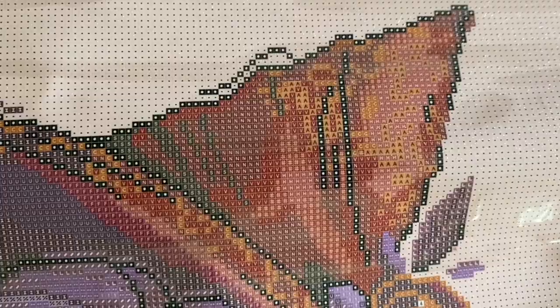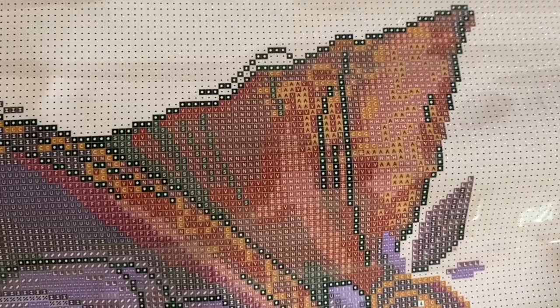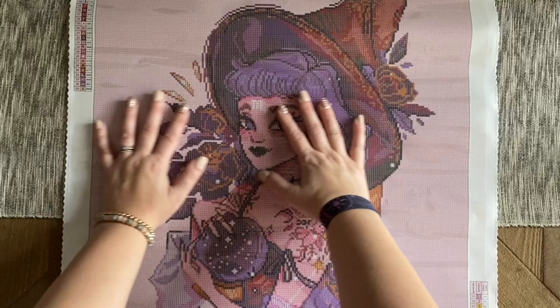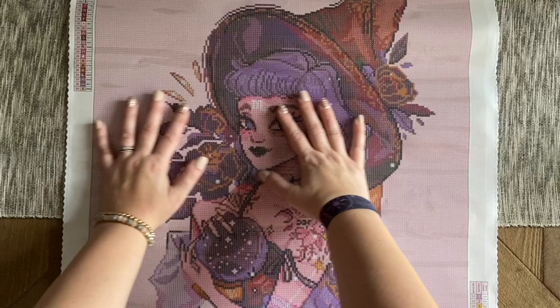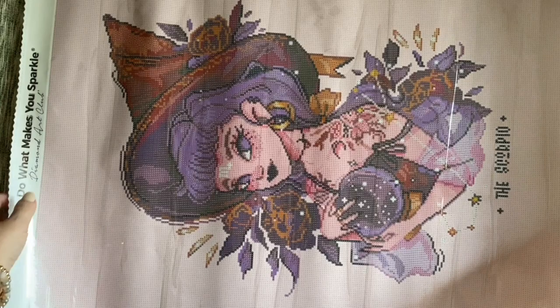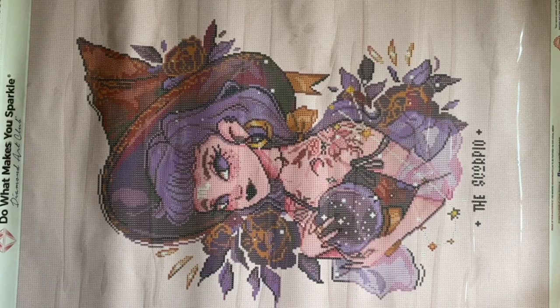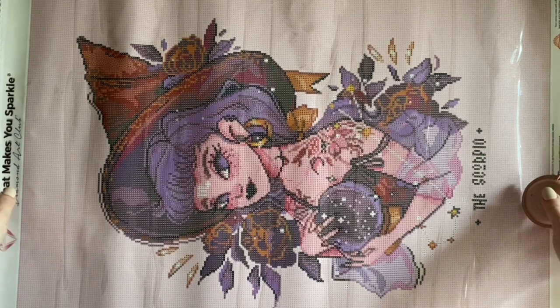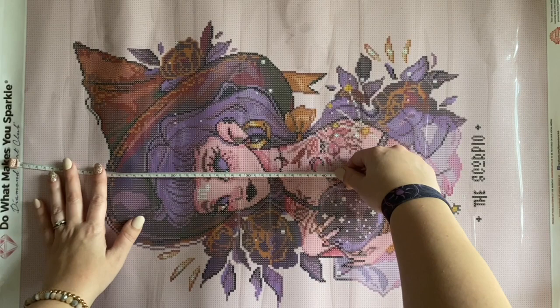I even have a squares edition where I talk about tips for multi-placing and helping those drills line up really well while still moving quickly through large sections of color blocking. It's also important to keep in mind that it doesn't have to look perfect — especially if you're planning to display your piece. Tiny little gaps and imperfections you notice up close are just not going to be that noticeable when you pull back further away. Don't stress about it too much.